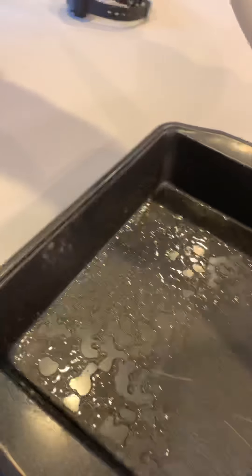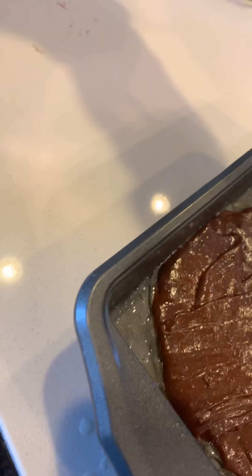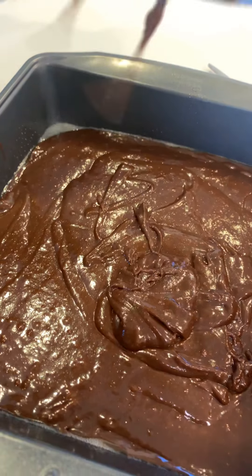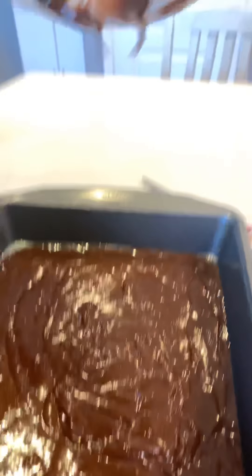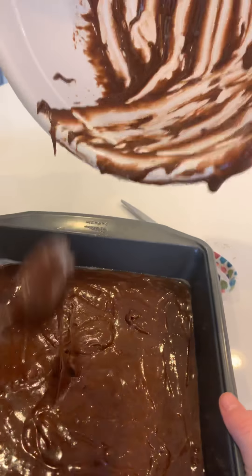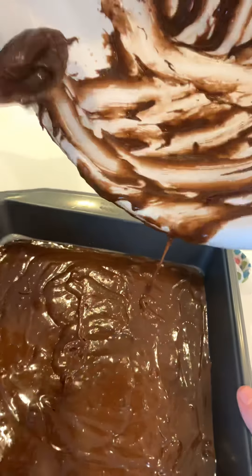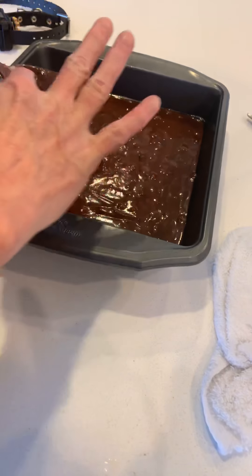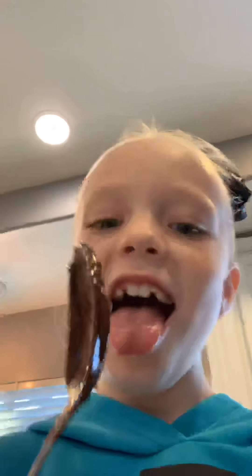Comment down below if you love licking spoons after baking a cake or something. Because right now we're gonna be eating brownies. I'm gonna get enough in the brownie pan first. She's having trouble. I probably should have got a spatula but it's alright, because I just want you to have the bowl so you can get some deliciousness. Guys, look at that! You've got lots in there. Look at this guys. Is it saying it's ready? Mmm.